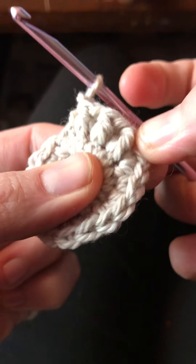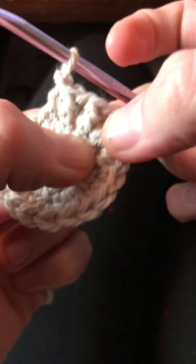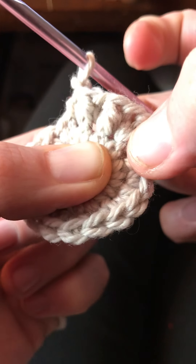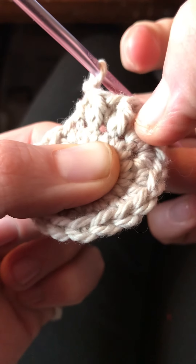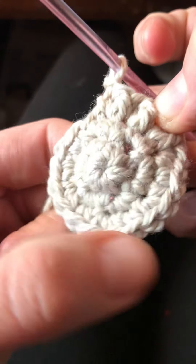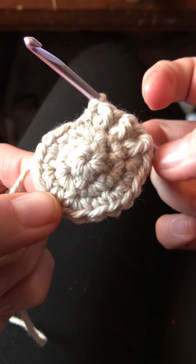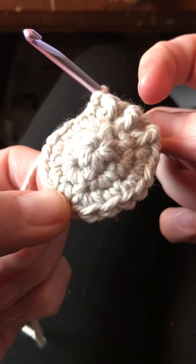You can see that we're working two stitches for each post on the previous round — a front post double crochet and then a single crochet. We'll work all the way around and it'll double the number of stitches for an increase round. I hope that helps clarify.